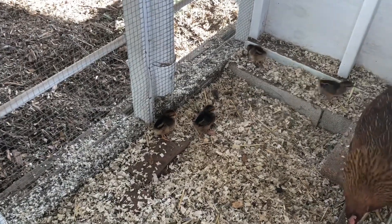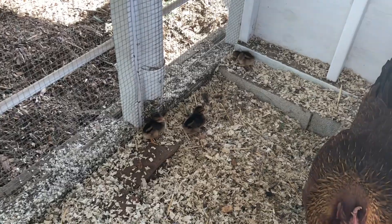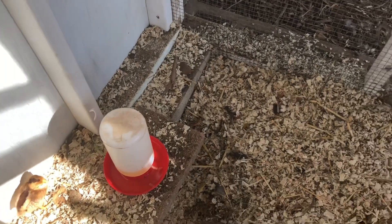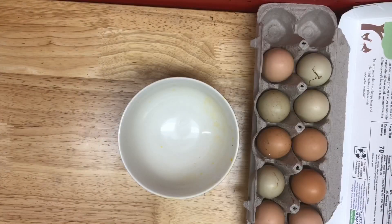Just a word of caution: it is graphic and some people might not like it, but other people are really curious and want to know what happens. So for the curious folks, keep watching. As promised, we're going to see what's inside these eggs that didn't hatch.